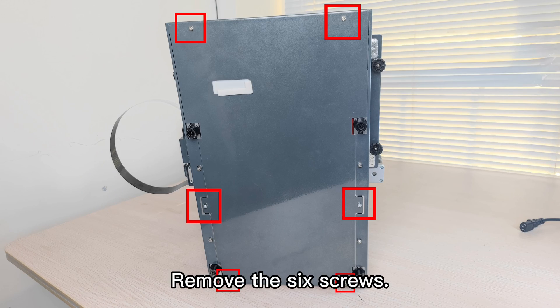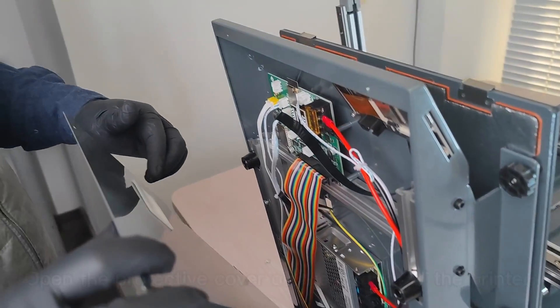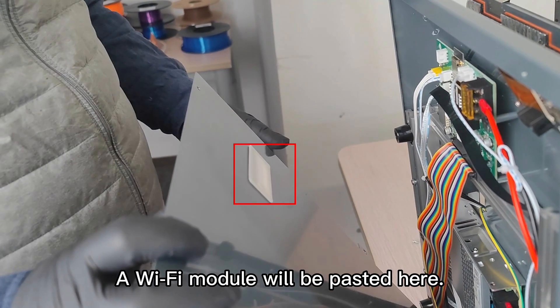Remove the six screws. Open the protective cover on the bottom of the printer. A Wi-Fi module will be pasted here.